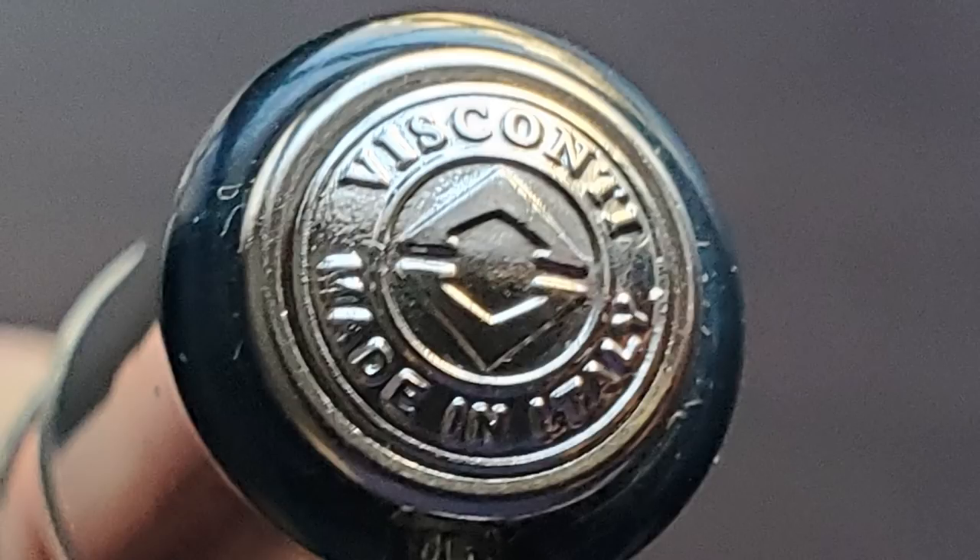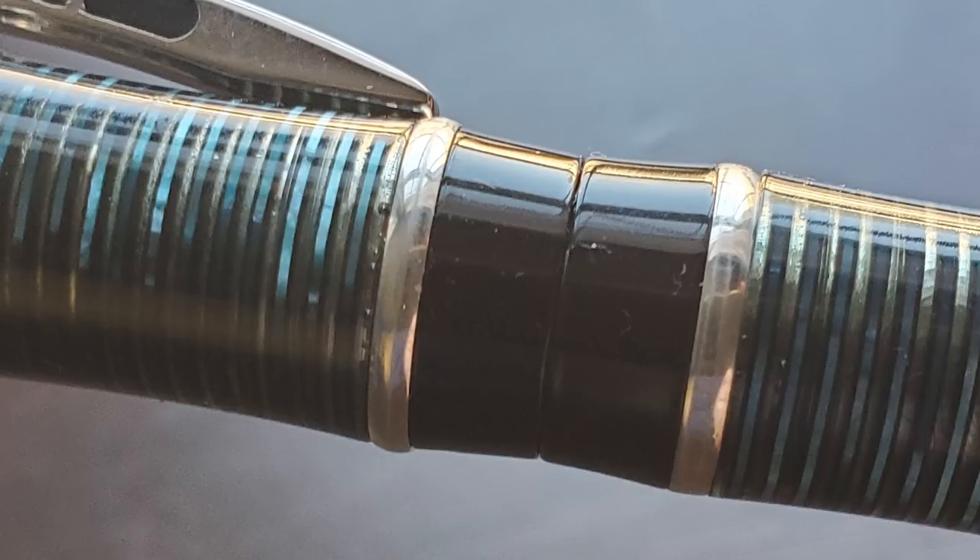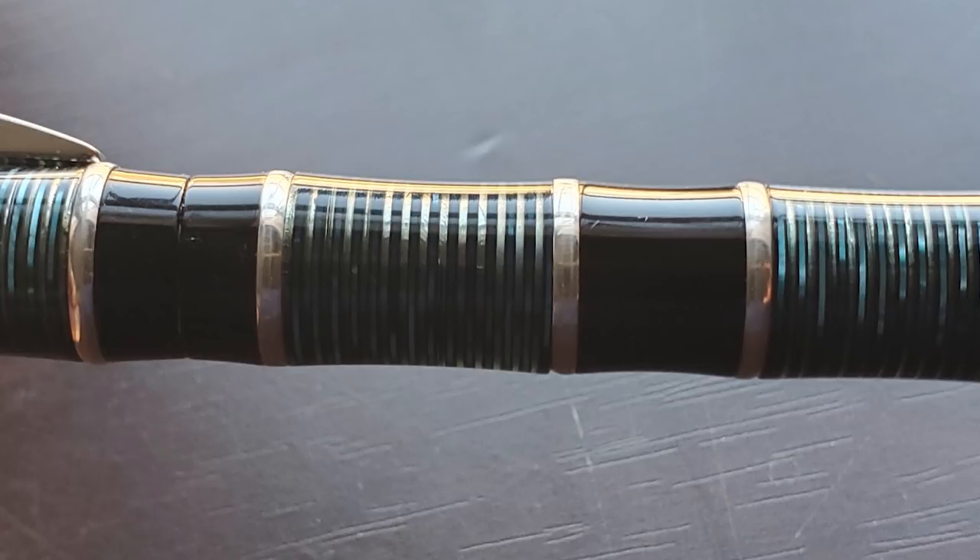At the end of the cap it has the Visconti logo and utilizes their My Pen system, where you can trade out the insert for your initials, a gemstone, and things along those lines. Then we have the traditional arched Visconti clip. The transition between the cap and the barrel is in the middle of one of the black sections — while it's not manufactured to be hidden, I do feel it was the best place to locate the break. The barrel continues in the alternating sections, and on the end of the barrel there is a raised metal piece with the limited edition number of this pen.